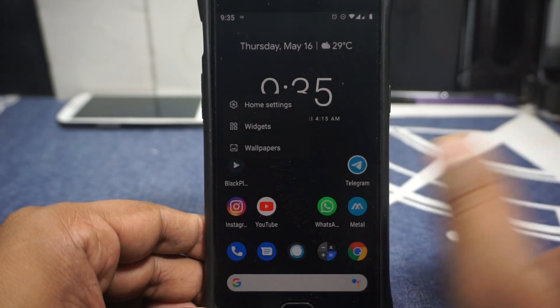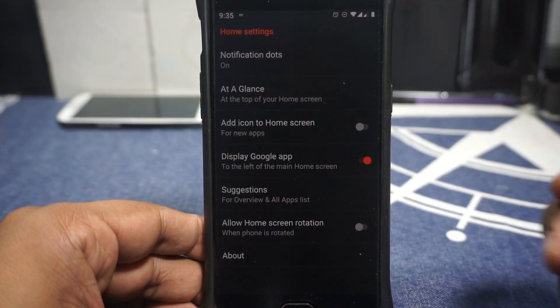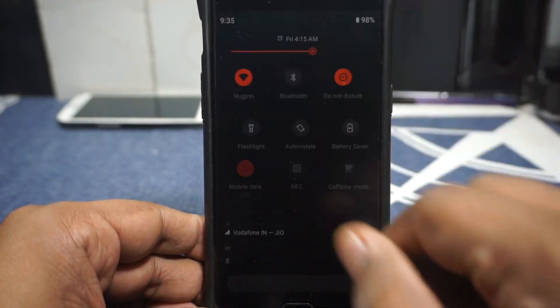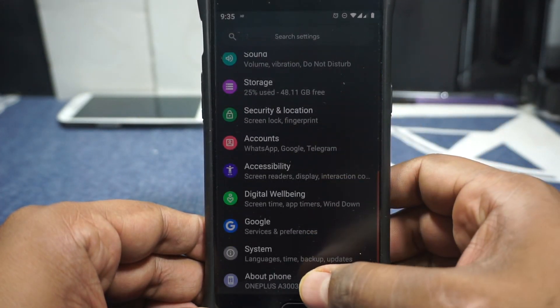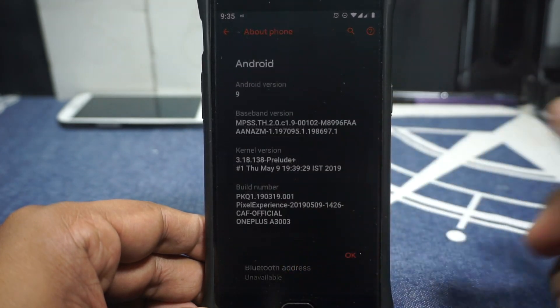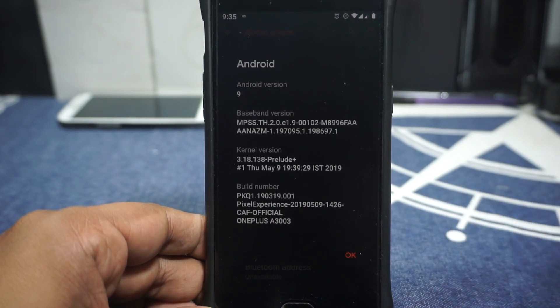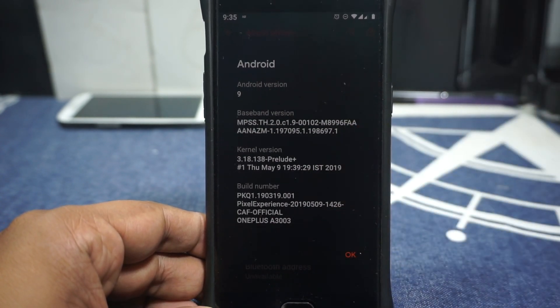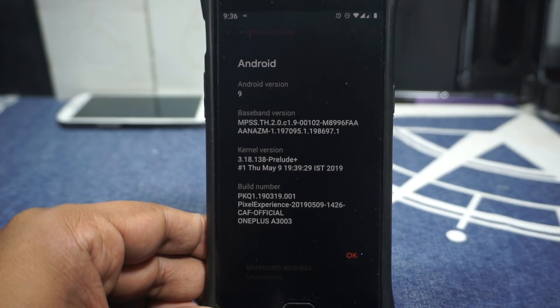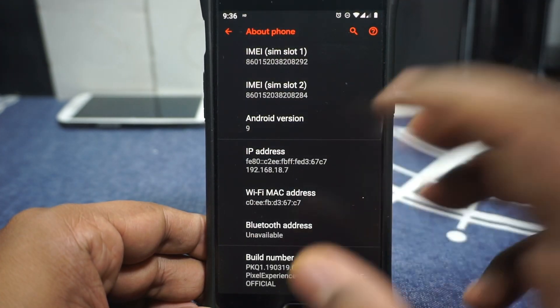First of all, what you'd see here is the launcher — the Pixel Launcher — so you have a basic set of settings. In the About Phone page, we can see it's the OnePlus 3. The Android version is 9, and the kernel version is 3.18.138, which is what it ships with. I haven't flashed any custom kernels, but people do flash them for extra performance or battery life — totally up to you.